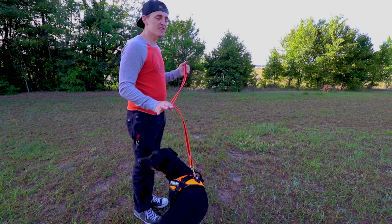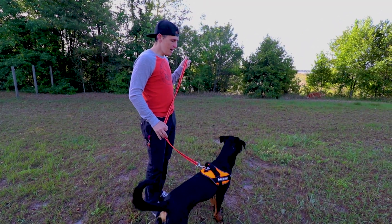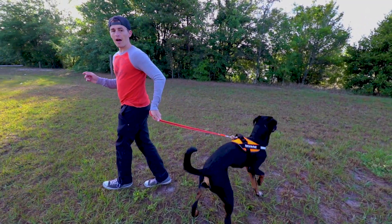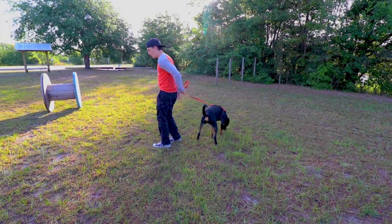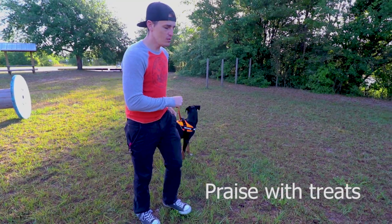If he starts pulling, you stop. You call him back to your side and give him just a tiny little tug to bring him back. And if he refuses, you turn and walk the opposite direction — make it clear that I'm leading, not you. And as soon as he starts listening, you can give him a treat. I've got treats in my pocket, and then you can continue walking.